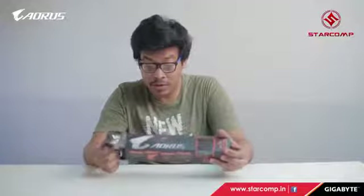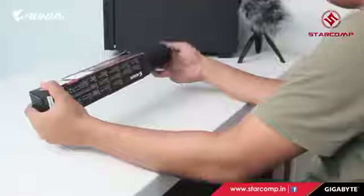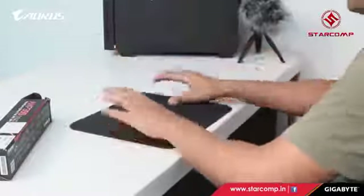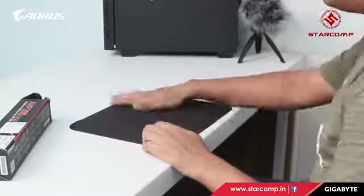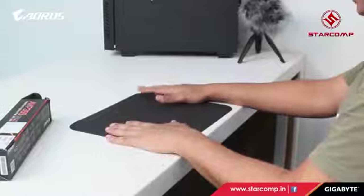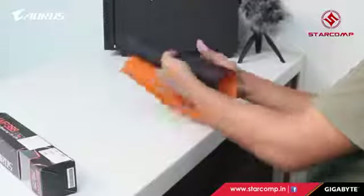Here we have the Aorus AMP 300 mouse pad. You need a good mouse pad for precise movements, and a good mouse also needs a good surface. This is a hybrid gaming mouse pad. It's not the largest, but the texture is really smooth and creamy, so the mouse will track very precisely in any direction.